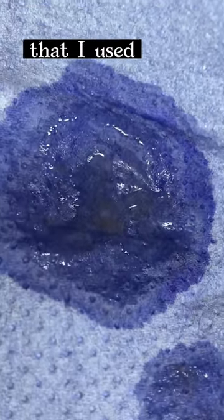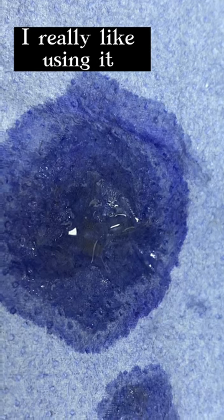It's entirely up to you if you want to try this tip. That was an old brush — I use my Humbrol cheap brushes. I really like using it. Enjoy!